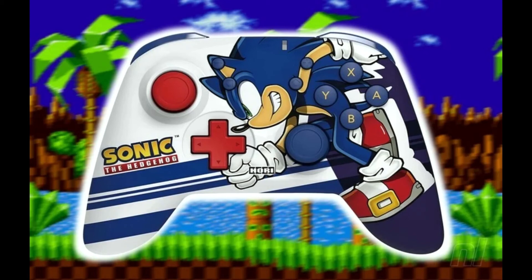Sonic the Hedgehog 2 is coming soon, and to raise the hype, a new Nintendo Switch Horty Pad is releasing on June 9th. Overall, the controller looks totally dope, with a great color scheme matching the style and feel of Sonic.